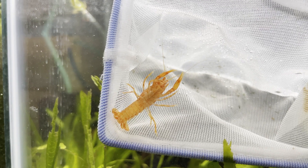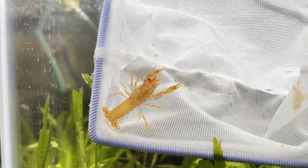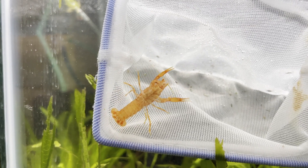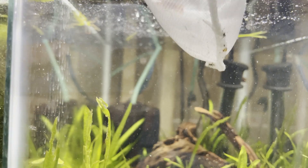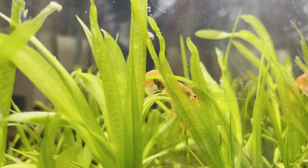At the beginning of week three, I no longer saw the eggs on one of the females. I'm not sure if they hatched early and swam away or if they didn't make it, but since she no longer had eggs I pulled her out. The other female still had her eggs.